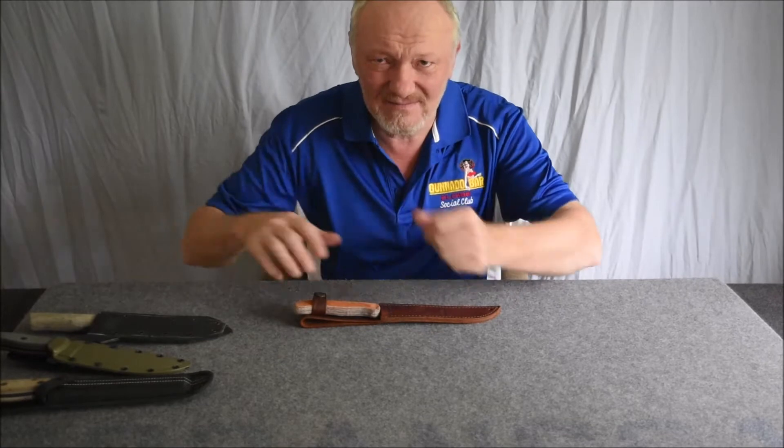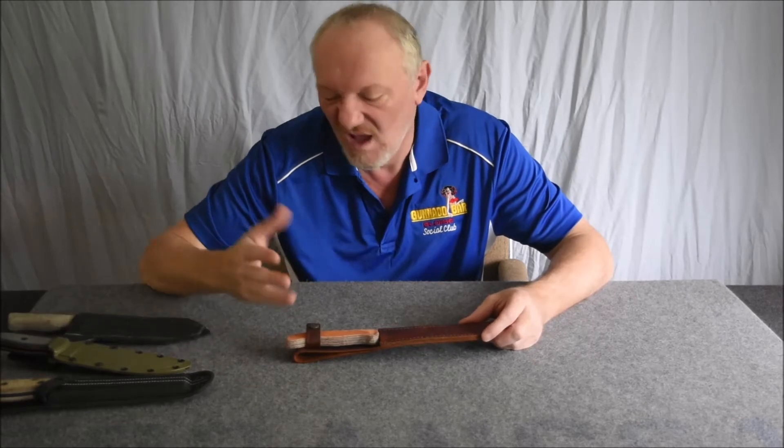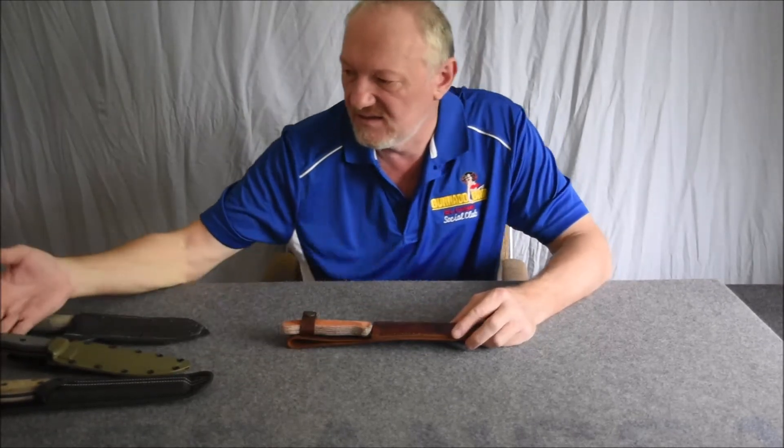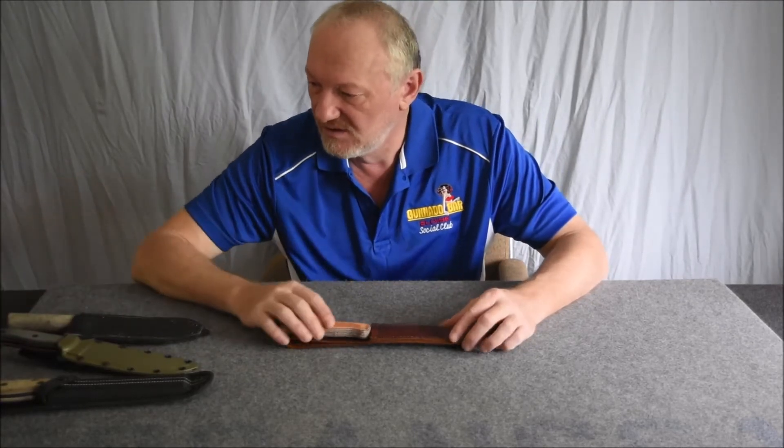Hello again. I'm back with the knife completed. It's not perfect — it's nothing like a NAC6 or a RAT7, that's for sure.